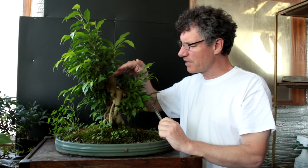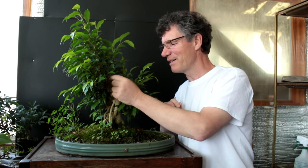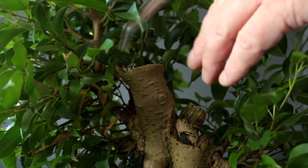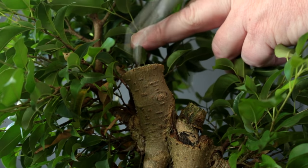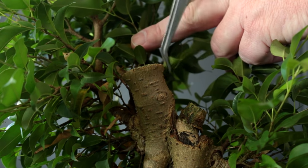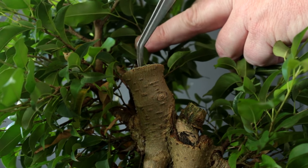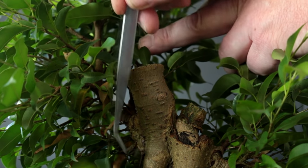We cut the dead section off the top hoping to get more sprouts coming out of it, but it hasn't done a whole lot yet. It's just kind of swelled up at that cut point. Here's a close-up — the wood is still solid in the middle with almost an expanded collar where we cut it. I think it will probably sprout there eventually, but we'll see.